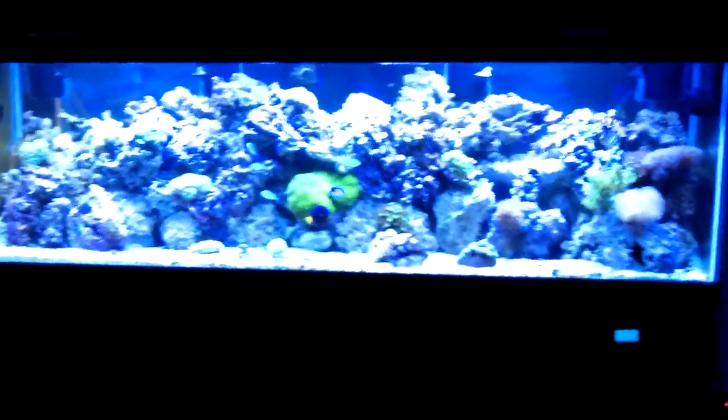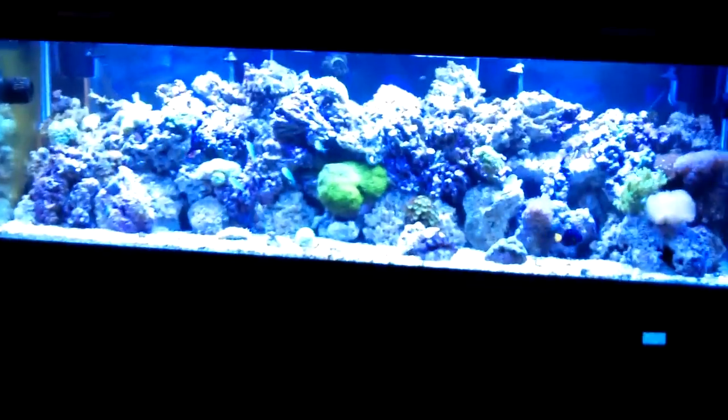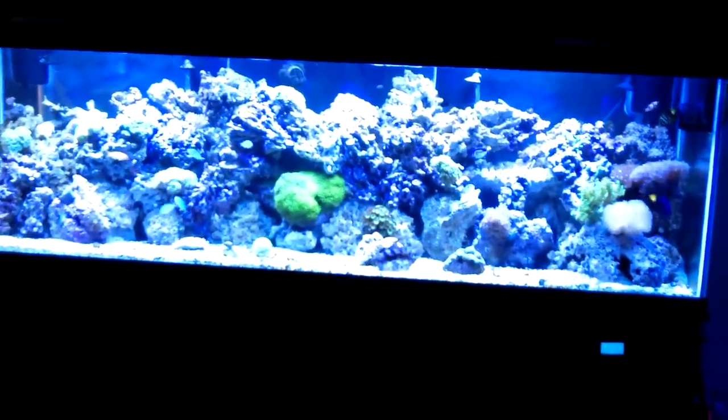So there's the new 200-gallon reef. It's young — we'll give it time and hopefully it'll get up to where I'd really like it to be.